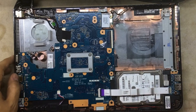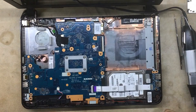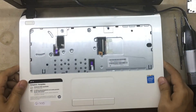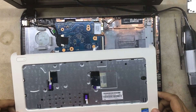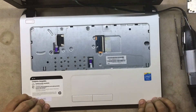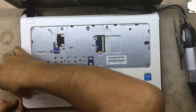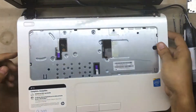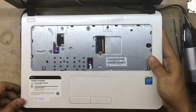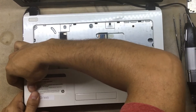Now press the top cover — before you push it in it just pops in from the corner. I'm missing a fan, but that's not my fault. Push it in — it just pops in from the corner. Just because they dropped it, this corner doesn't pop in nicely, but it's fine.